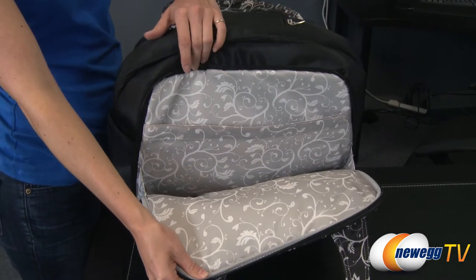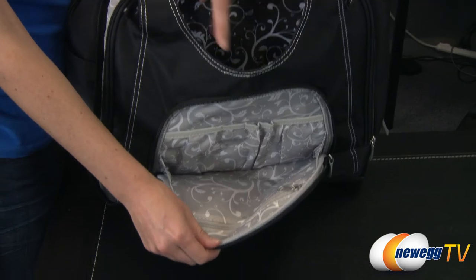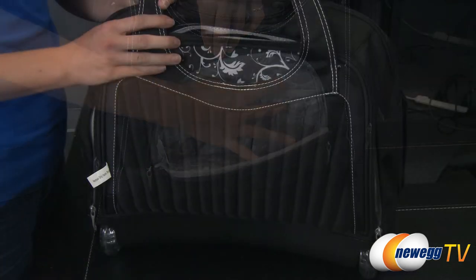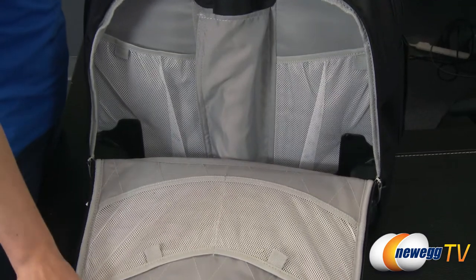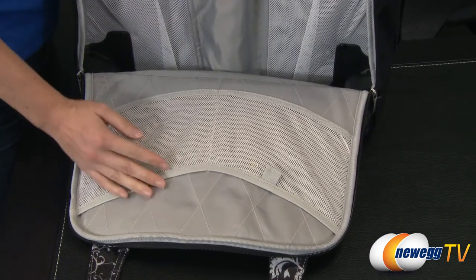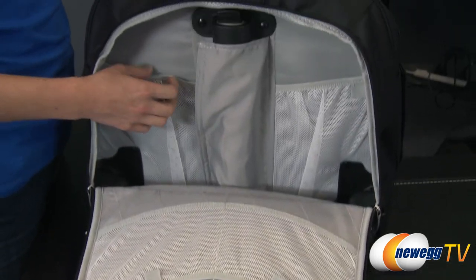A thin document compartment features a center divider to keep it organized, and the small front workstation compartment has room for media devices or cosmetics. At the back of the Contour Balance Roller, there are even more organization pockets available for extra storage, and it also hides the base of the telescoping handle when it is not in use.